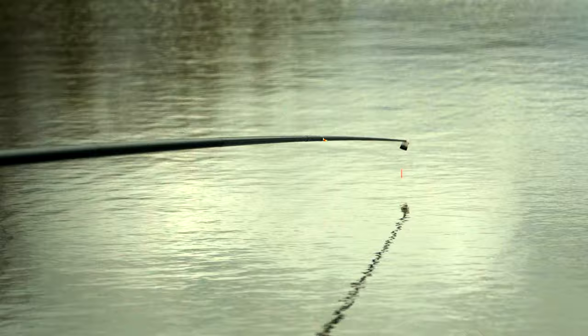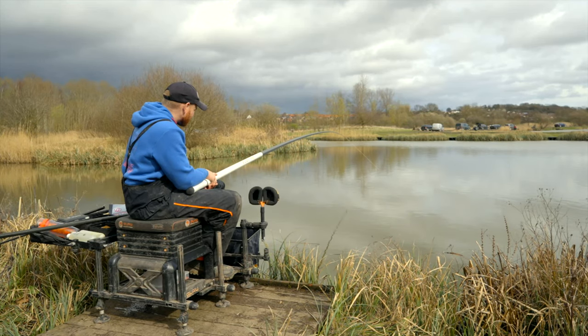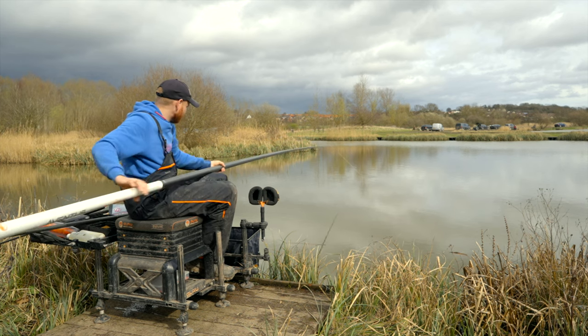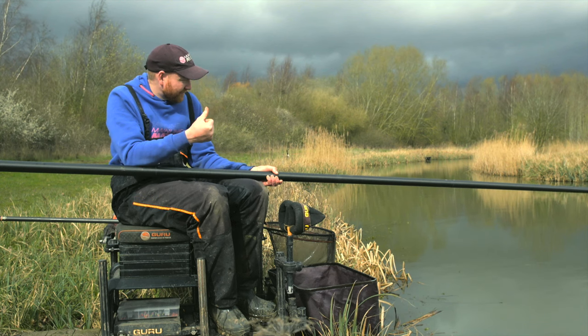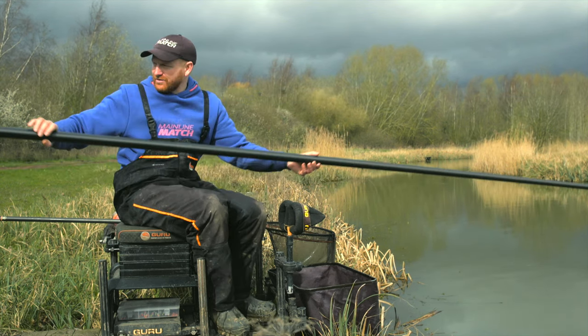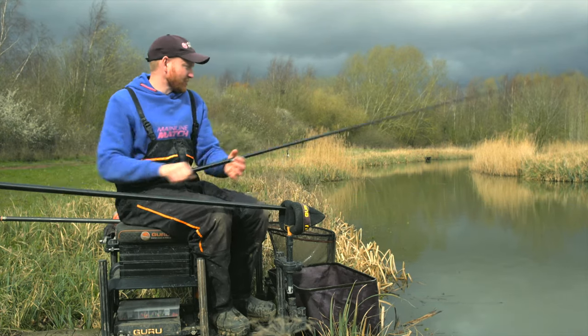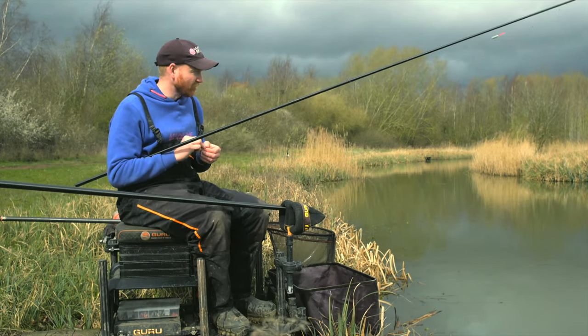I don't know if you can see my float — so many little indications that chuck. That one looks like it's foul hooked. I had a lot of little light dinks where they were clearly in the hook. And that already — we're only three chucks in — that's a sign that we probably want to be changing up to four mil hard pellets.